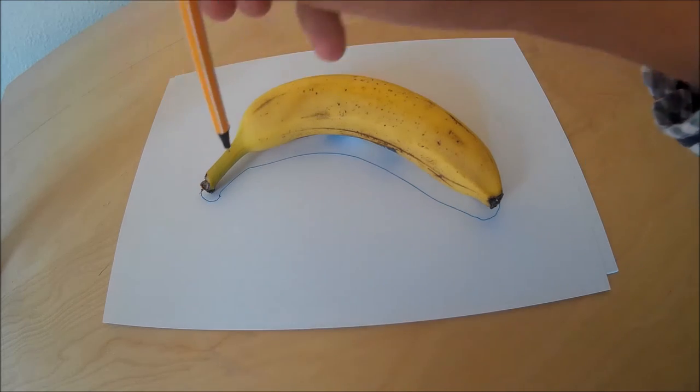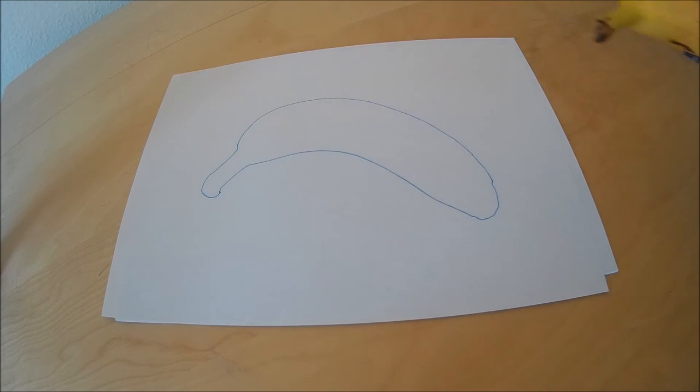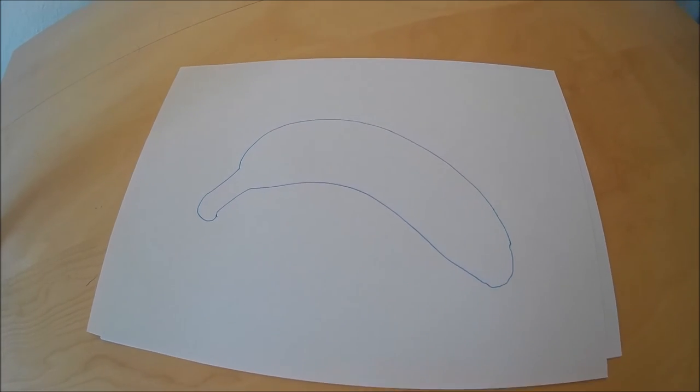We're gonna show you how to draw the perfect banana. A beautiful, fruity banana.